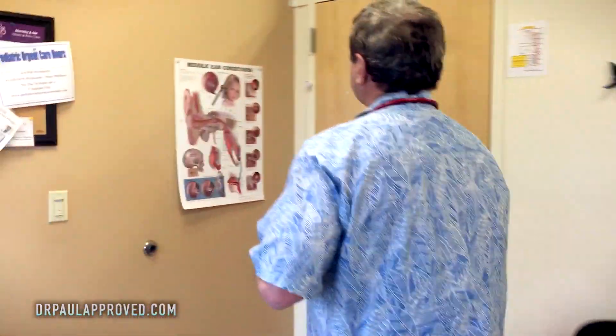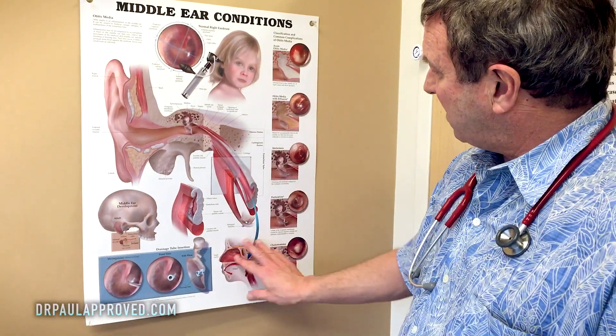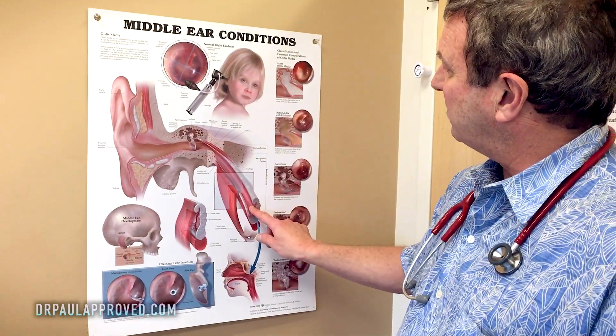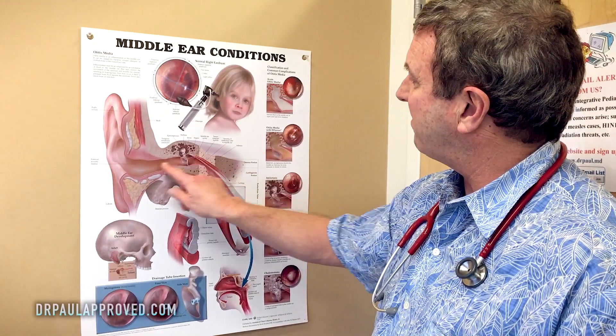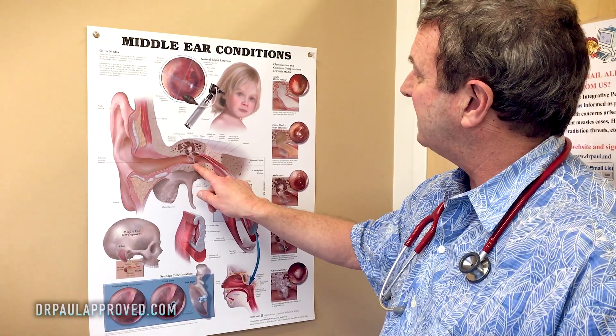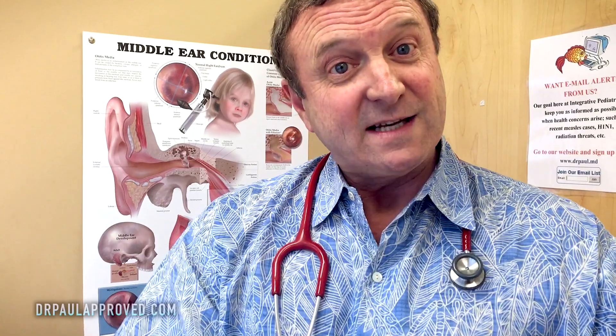So folks, what we have here is a classic story of what you get with an ear infection, which is generally congestion. And in the context of congestion, when your nose is congested, you get a lot of mucus and it blocks the eustachian tube. Then bacteria crawl up, set up shop right behind the eardrum that we were just looking at, and you have pus, pressure, bulging — and that's where you get that red, painful ear. And that's Otitis Media.